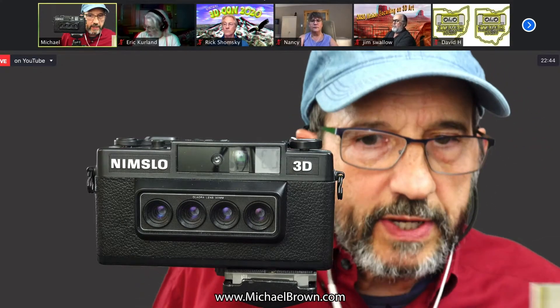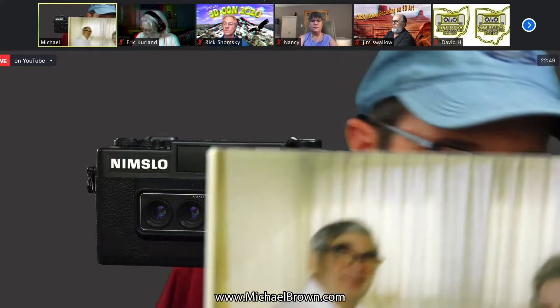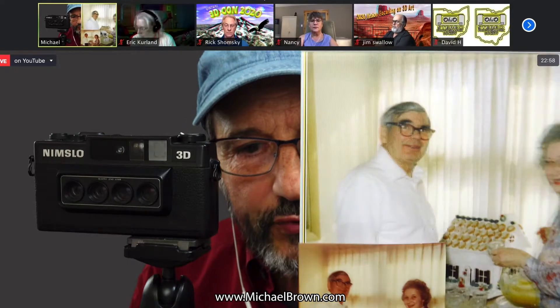The reason I bring this up is you can make your own NIMSLO prints. If you have a NIMSLO camera, you can make your prints. They don't have tremendous parallax, but there are ways of compensating for that as well. So any of you that purchased a NIMSLO years ago — if you want to make prints from them, you can do it. It's not as inexpensive as when the cameras first came out because you have to get the lenticular sheets and the software and so forth.